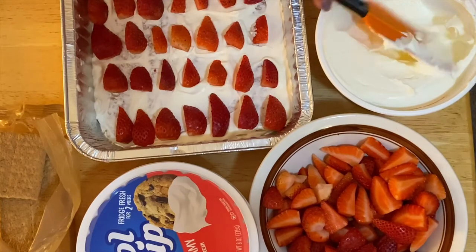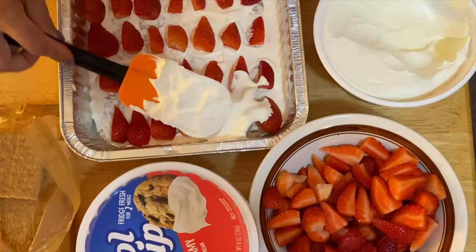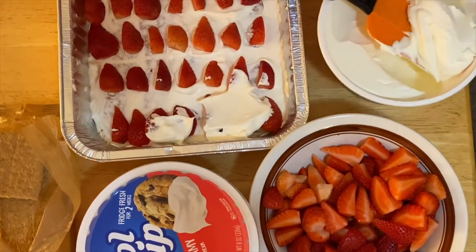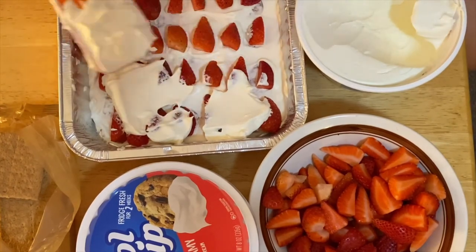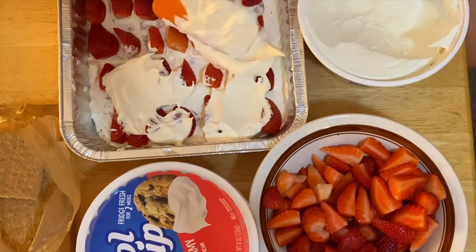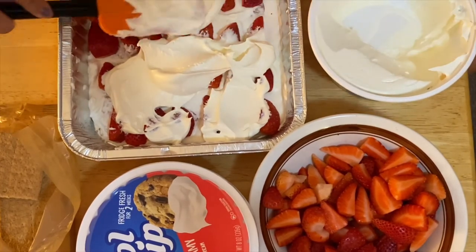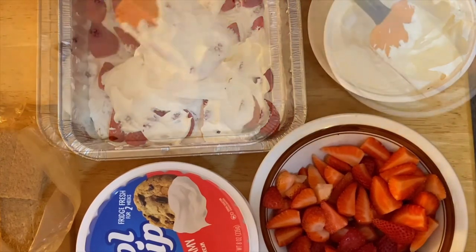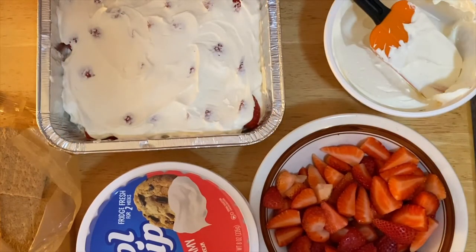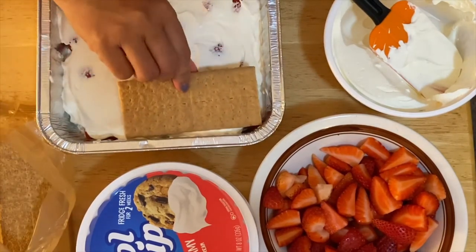Okay guys, after layering the strawberry, we're going to put another Cool Whip — just cover them. So after layering the Cool Whip, graham crackers, another Cool Whip, strawberry, Cool Whip, we add another beautiful layer of graham crackers, just like that.